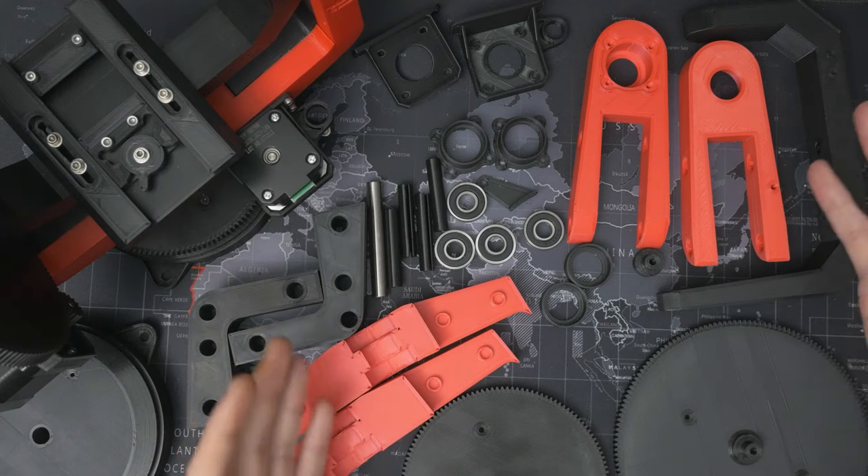At some point while shooting this video the audio decided it wasn't going to record anymore, so I'm having to do a separate voiceover here. With the epoxy trimmed and cleaned up you can see that we have a decent looking final pan assembly, and because we put it together with the steel rod in place you can see that it easily spins around the bearings as it's supposed to.